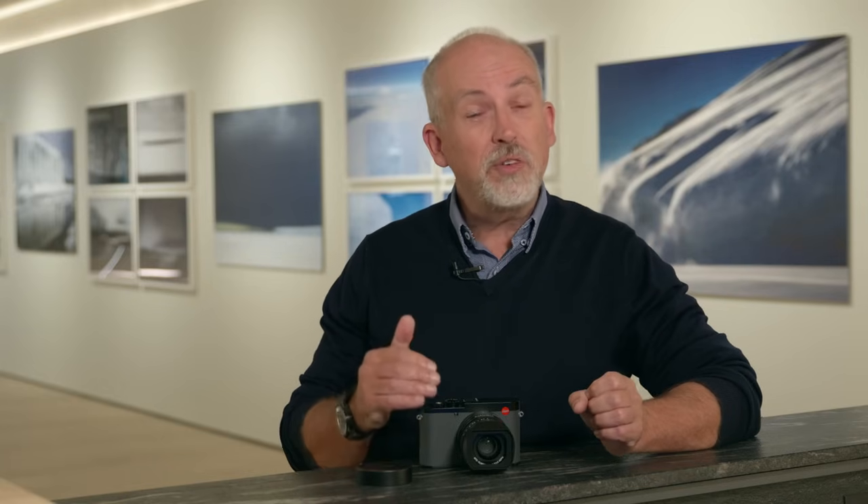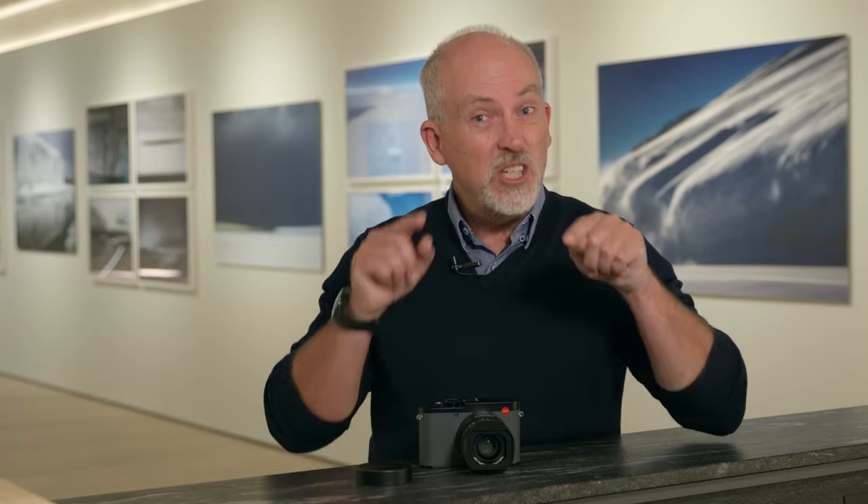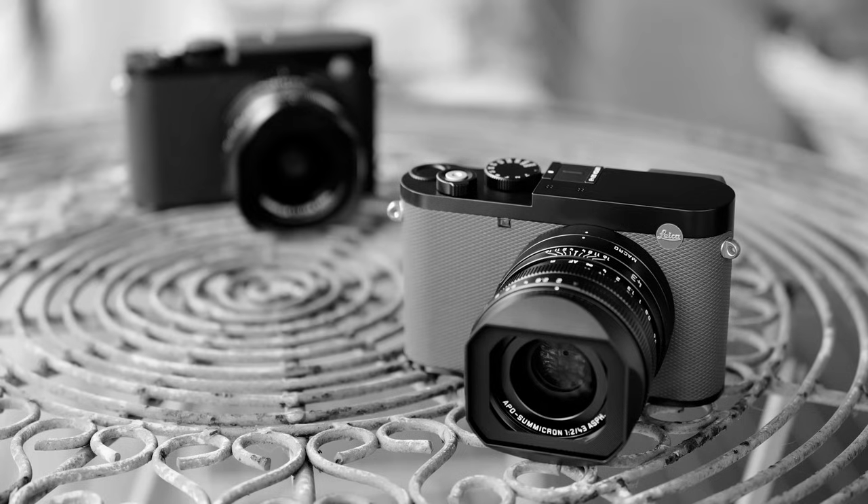You may ask: if you set a 75mm crop on the Q3 and a 75mm crop on the Q3 43, would they be the same? The answer is no. There are two reasons. First, the Q3 43 is an Apo-Summicron design whereas the Q3 is a Summilux design, giving slightly different characteristics. More importantly, cropping more on the Q3 to reach 75mm effectively makes the sensor smaller — you're only using a small portion of it — resulting in more depth of field. So all things being equal — same distance, framing, and aperture — the Q3 43 has less depth of field, or rather a more apparent fall-off of focus behind the subject.